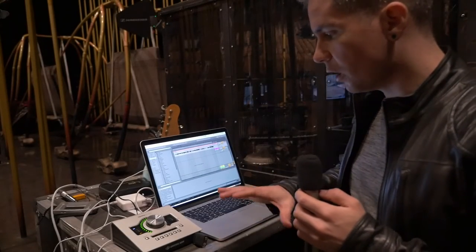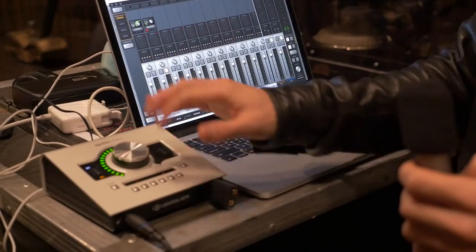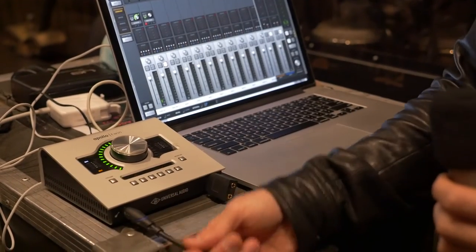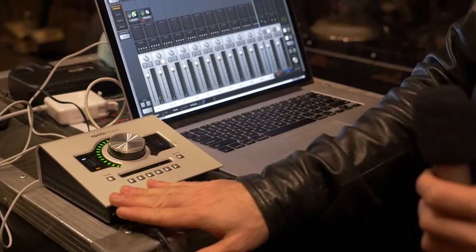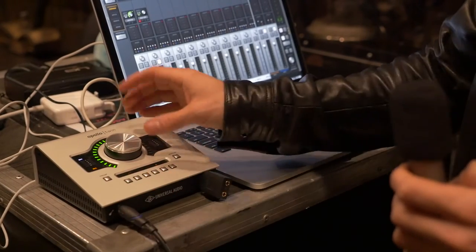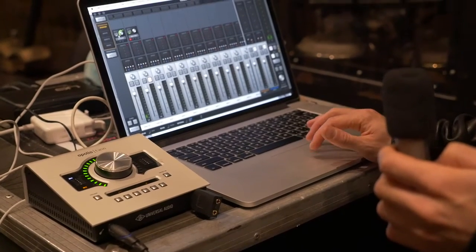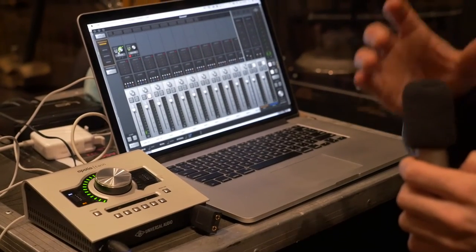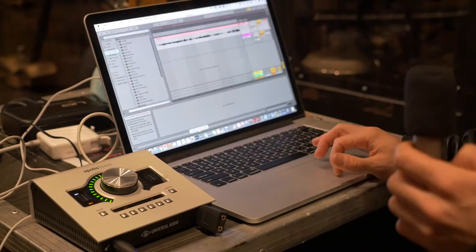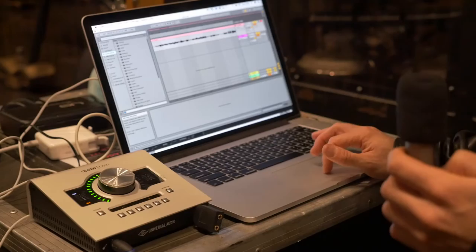Here is the setup we're using for this test. We're using the UAD Apollo Twin — a quarter-inch cable into the preamp of the iZ-IN at 43 dB, with the converter from the Apollo Twin through my MacBook Pro to Ableton Live. This is uncolored — I hope this is a good transparent test for you.